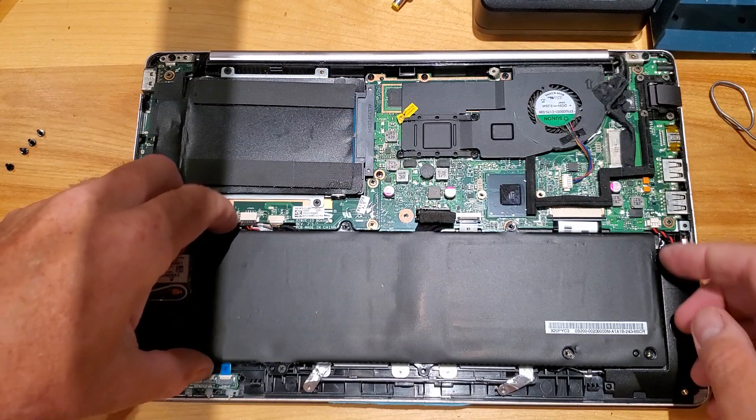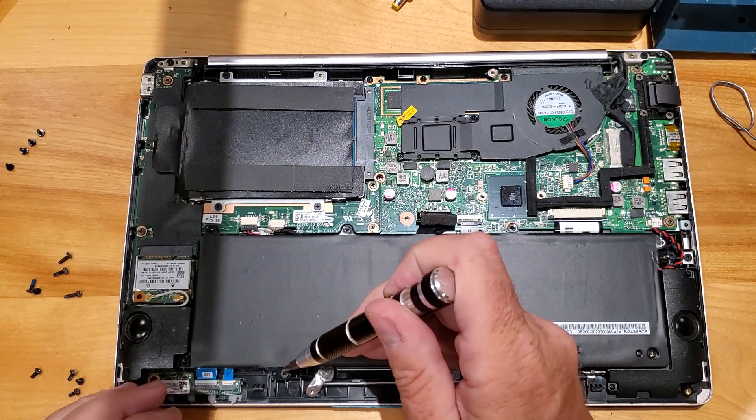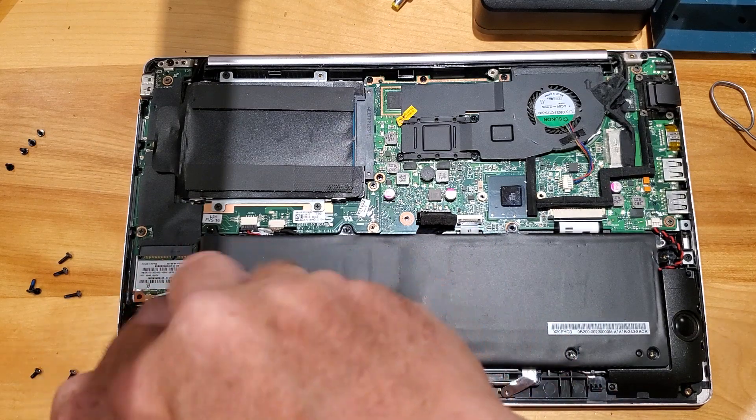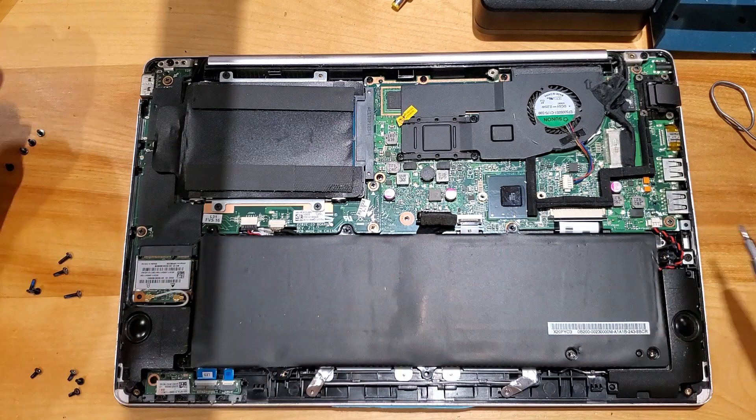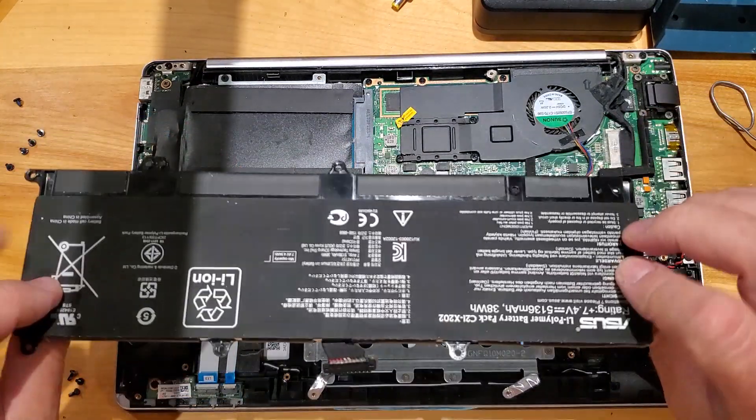I believe that's all the screws for the battery, so now we just lift the battery out. Now we can just lift it out — there's the battery.